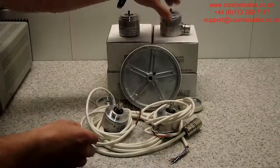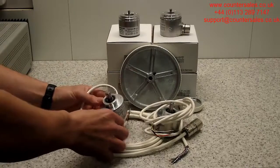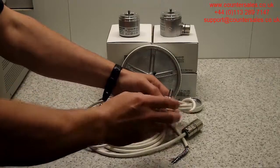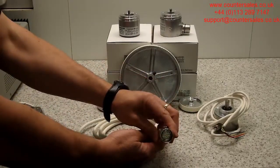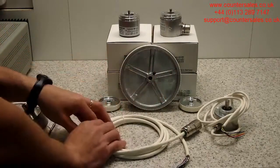Down here we've got a 12mm solid shaft clamping flange with a cable. Here's a similar encoder with a 10mm shaft. There are obviously many pulse counts available, and in addition to the encoders with cables we supply plugs and cables ready to be made, and the wheels to go with the incremental encoders.